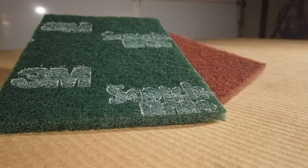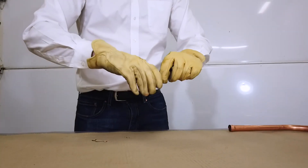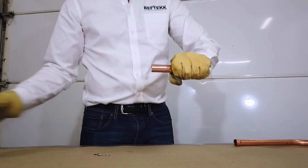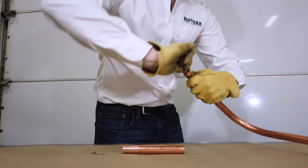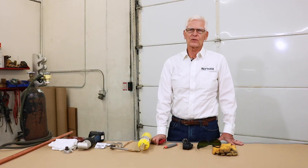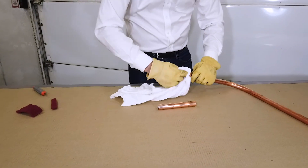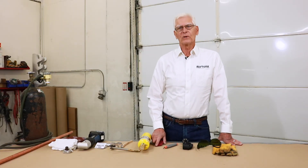Next, use a green or maroon scotch-brite pad to remove the oxidation on the outside or male end of the tube joint and inside the female end of the tube joint. Don't use sandpaper or emery cloth as this may affect the capillary action of the joint, making it more difficult to create a quality braise. Finally, clean both the male and female tube ends with a clean lintless cloth to remove particles and contamination. It seems like a lot of work, but it really will produce better braises that are much less likely to leak.